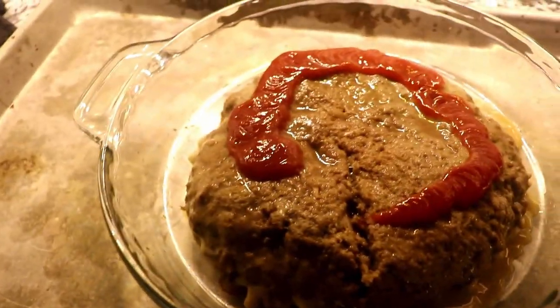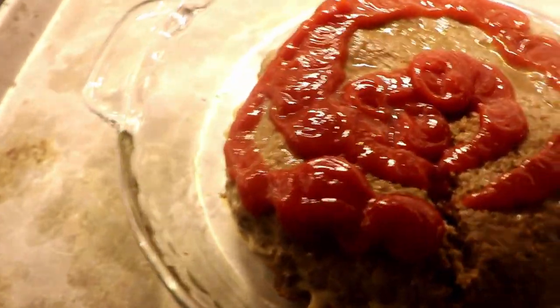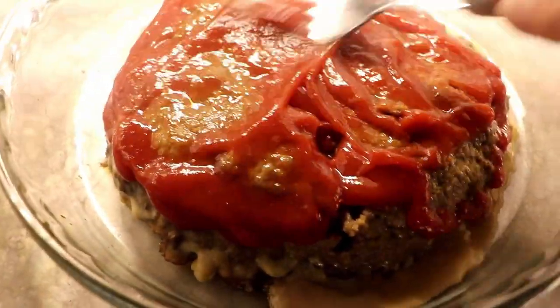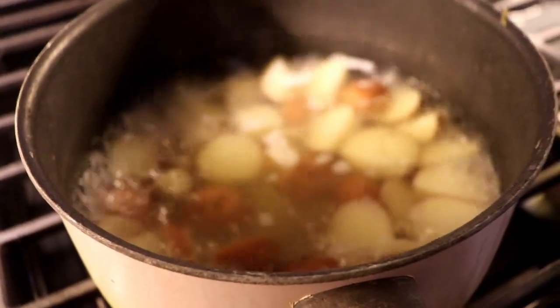A lot of people use tomato paste, tomato sauce, or some kind of tomato topping on their meatloaf, but where I come from you just use ketchup. I'm using off-brand ketchup — it's just as good, just a little cheaper. Make sure your meatloaf is done, take it out of the oven, cover it in ketchup like a birthday cake, and then put it back in the oven so the ketchup can really cook on there.